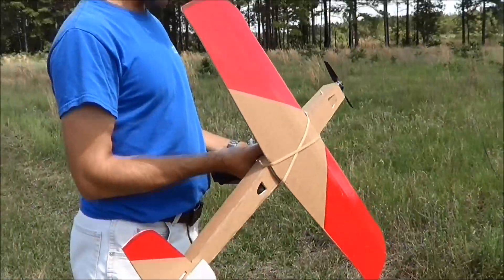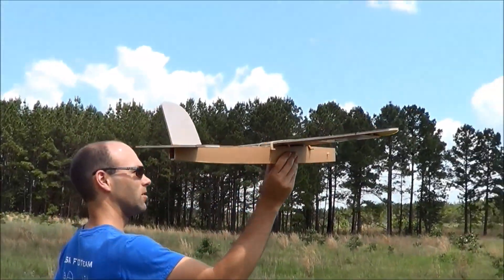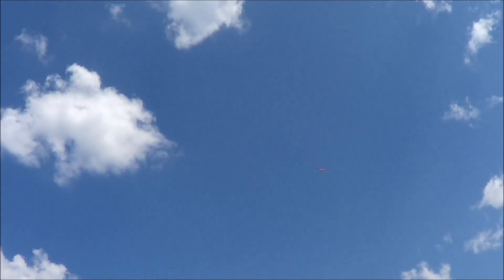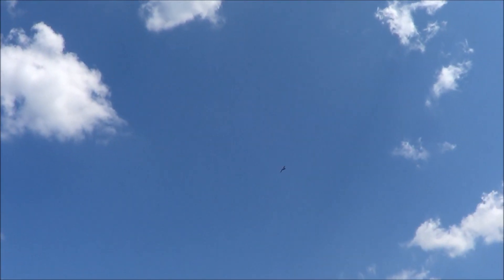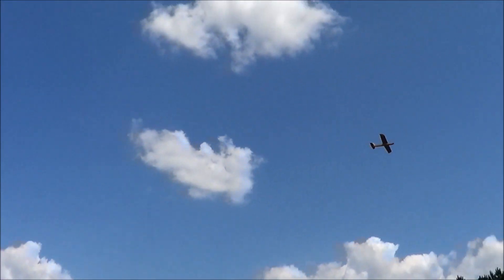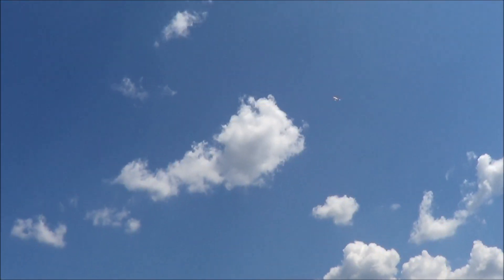We are going to put this up here and see how it goes. That looks good so far. Let's go!